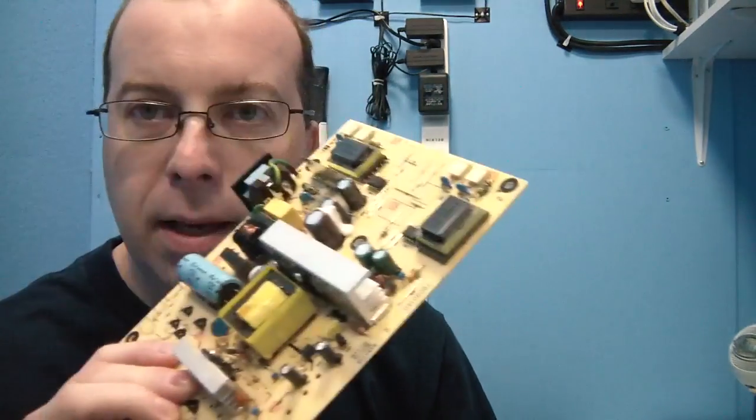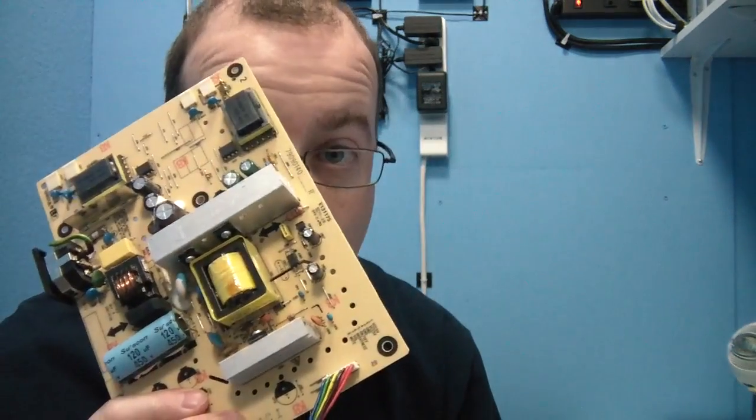Alright, so I've got the power board out. Now normally when I have a backlight go out on an LCD monitor and I take the power board out, I usually see some capacitors that are either bulging or leaking or both. In this case there are neither — it appears all of the capacitors, physically at least, are in good shape.